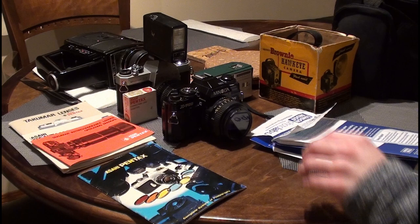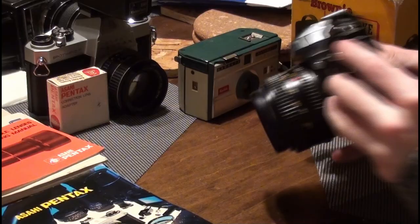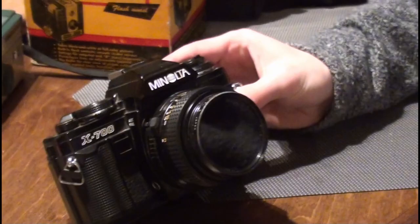So all these — the four cameras you see here in the front — those are all 35mm still photo cameras. And then this one is a movie camera, an 8mm Super 8 film camera, though I don't have any film for it. We'll go over that later. This one here is a Minolta X700.